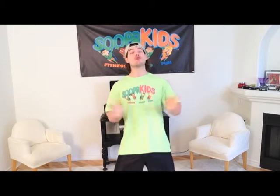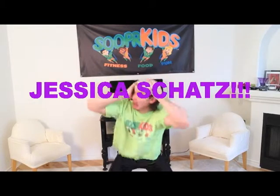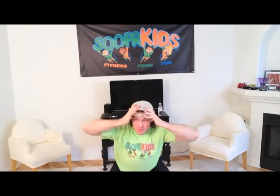Hey there super kids and welcome to Super Kids, your number one source for youth fitness and wellness. My name is TJ and I'm your own personal trainer, and it's right here where we work out together in our own living rooms. We have an amazing yoga guru named Jessica Schott who will help us get through these videos.